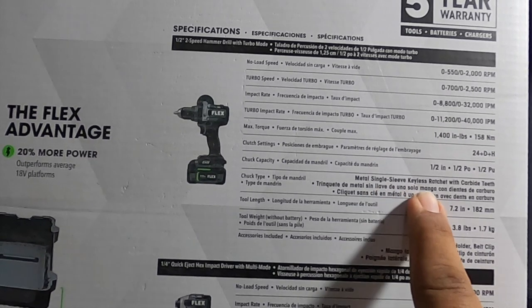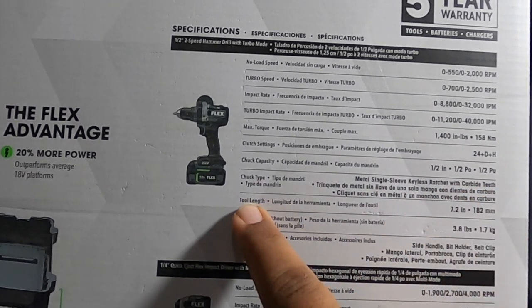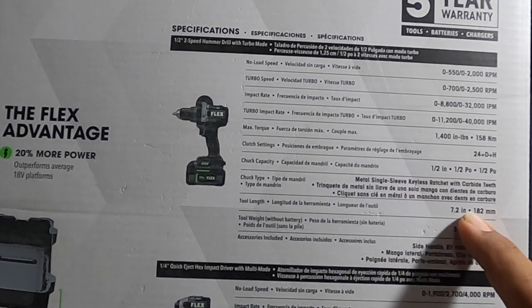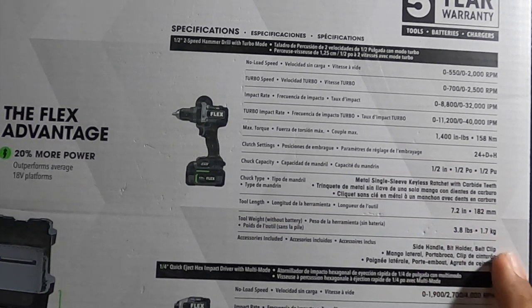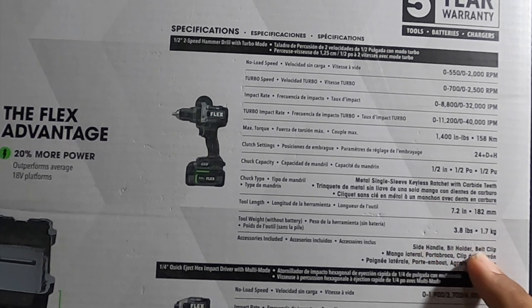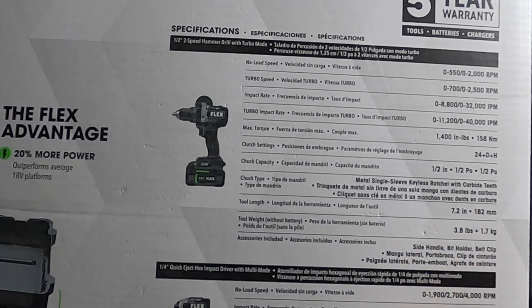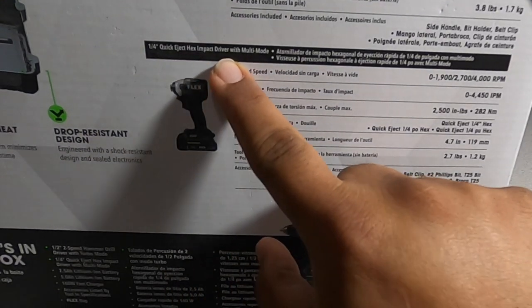Chuck type is metal single sleeve keyless ratchet with carbide teeth. Tool length is 7.2 inches. Weight is 3.8 pounds. Accessories included: side handle, bit holder, belt clip. For the impact driver: quarter-inch quick-eject hex impact driver.